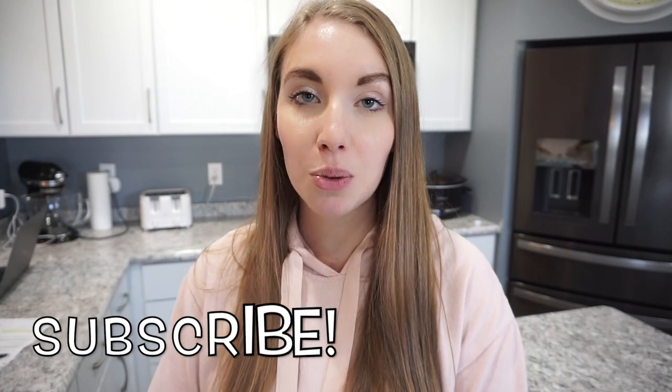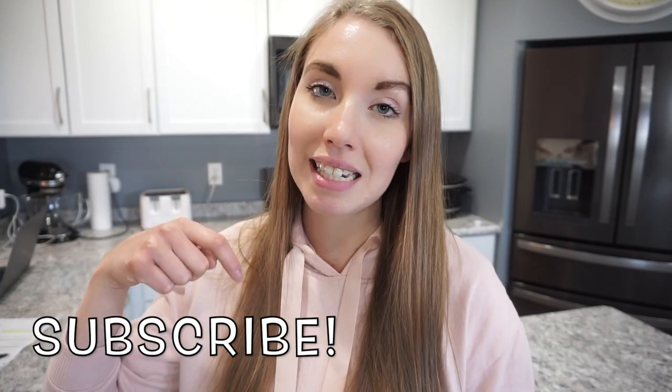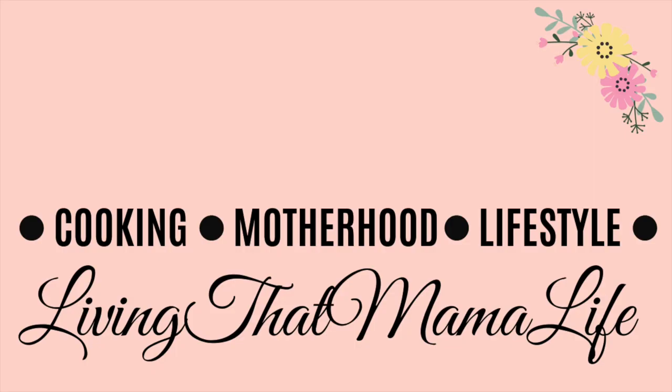That is going to wrap up today's video. I really hope that you enjoyed all of these breakfast ideas. Like I mentioned at the beginning, this is part of a back to school series, so if you're interested in that, make sure you hit that subscribe button. Don't forget to head down to my description box and check out all of their videos and their channels — go subscribe to them, they're all super amazing and the sweetest ladies. I will see you guys next time, thanks so much for watching, bye!